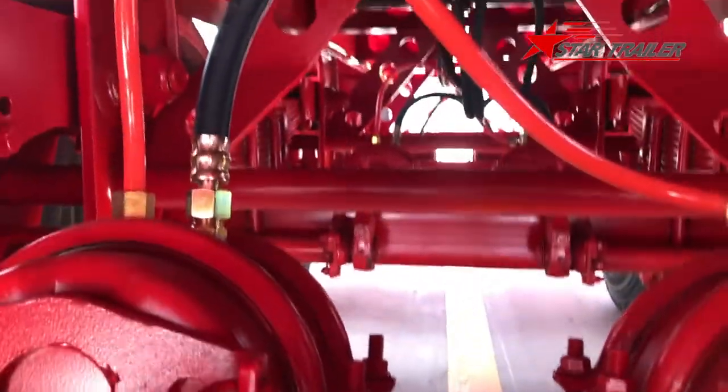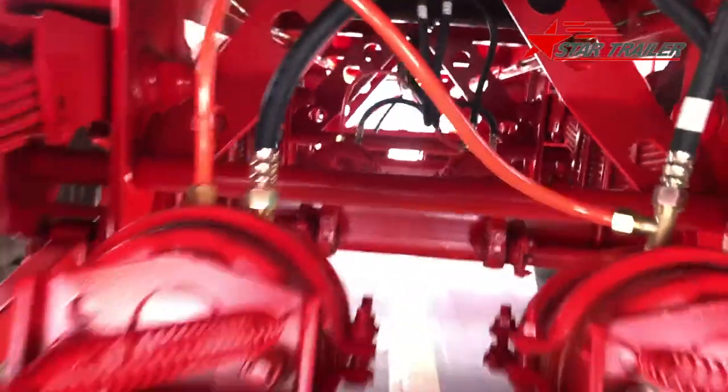Nobody wants to come to the bottom of the trailer — it's dirty and not safe.